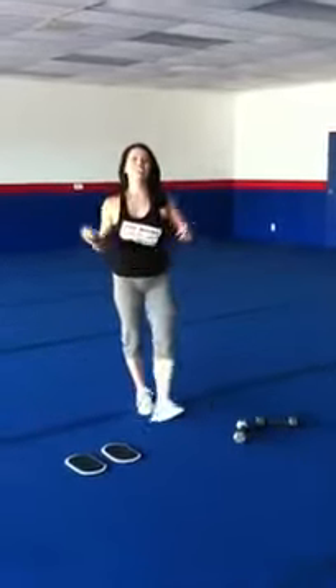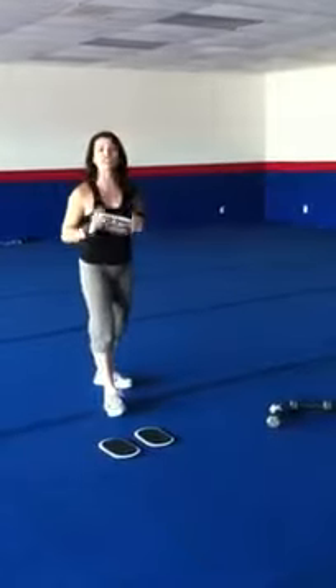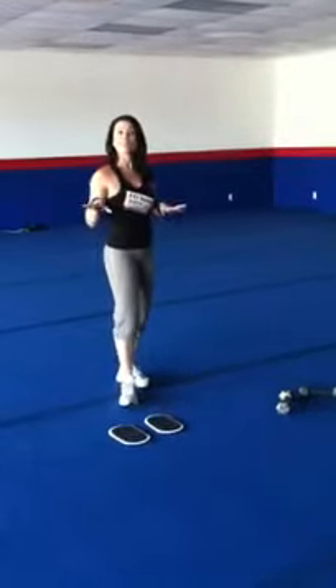Hi, this is Irma Sandoval here again from Fit Body Boot Camp Culver City, and I got three new exercises just for you. We did this this morning with my clients and they loved it. They came out sweaty, they're building muscle, and they're energized throughout the day.